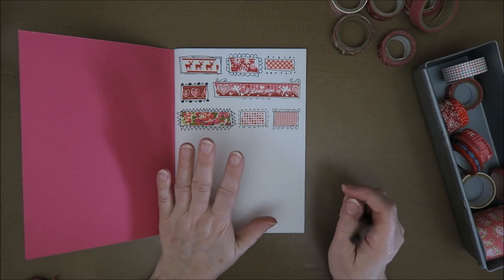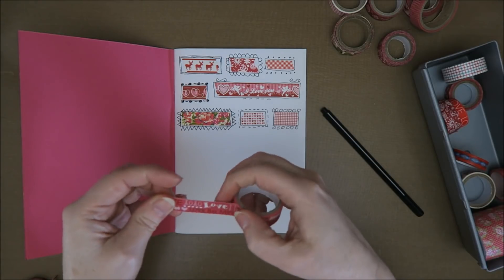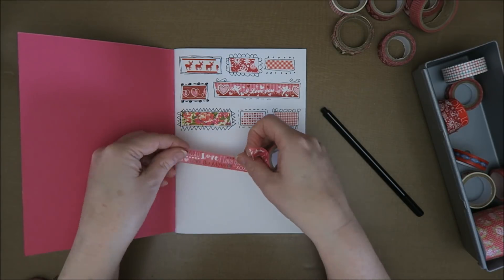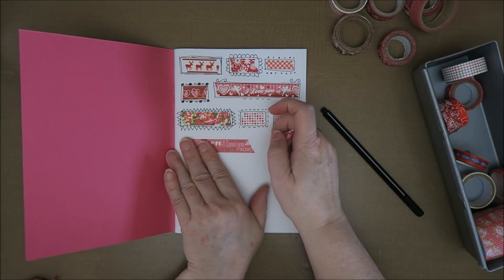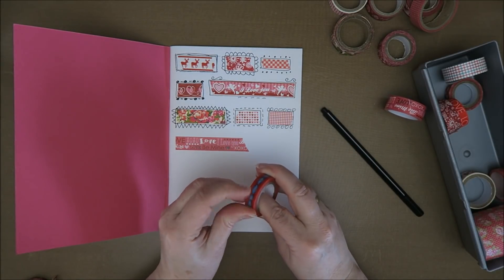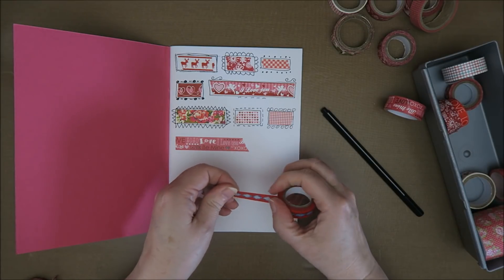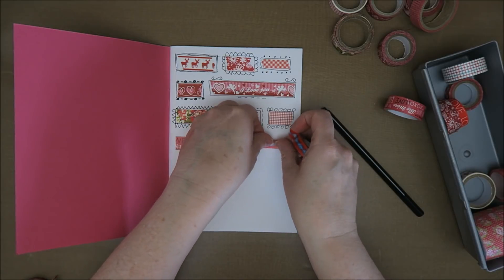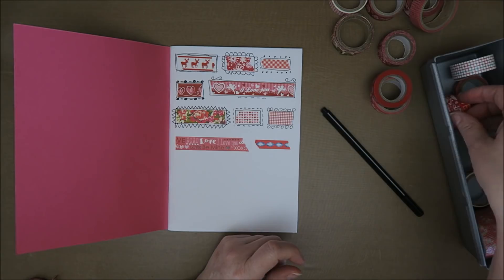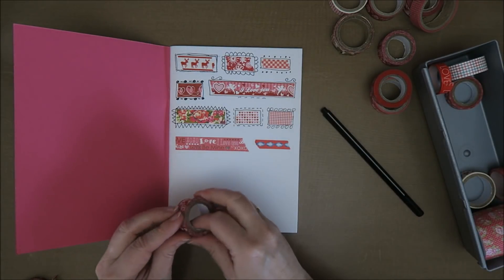I can imagine just sitting down one day and just taking some tapes and thinking, oh, I'm going to put this one — this one is nice. I'm going to put this long one in here. And just glue some of your tapes in here, just for the fun of it. And then another day you just sit down and think, I'm just going to doodle around them, just because I feel like it. So I think this might be a really relaxing way of showing everyone — and yourself — what you have.